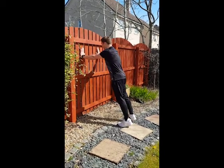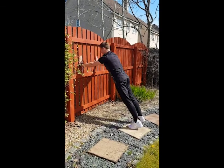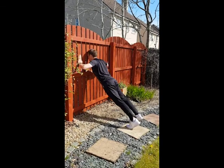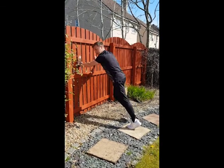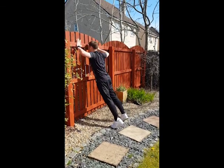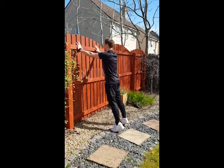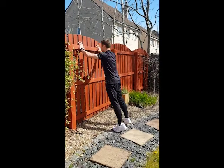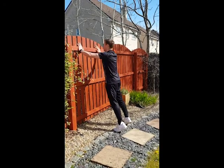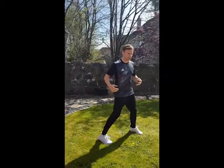If you want to make that harder, you go further down the wall and step further back. Breathe in, breathe out. If you want to make it easier, we're here — breathing in, breathing out. So we're doing that for a minute. That'll work your chest and it'll work your arms as well.